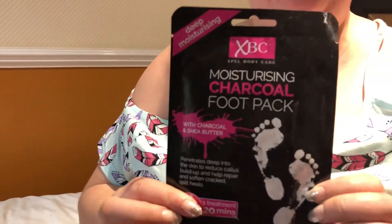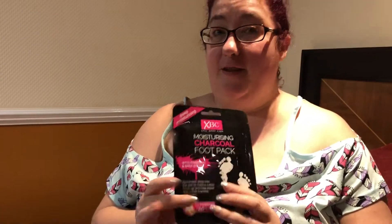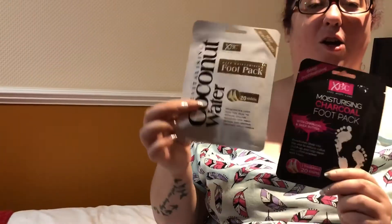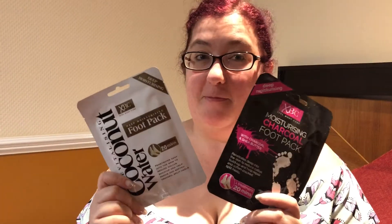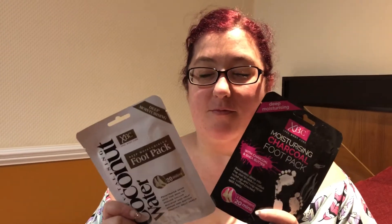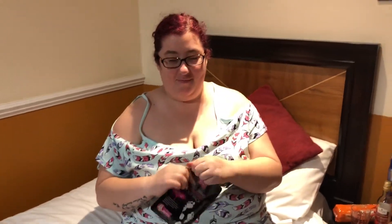We are doing feet masks, foot packs. I chose the charcoal one because it's supposed to be quite good for your feet, and Karen's going to have the coconut water one. We might do half and half so we can tell what we like. Katherine's going to do it first and then I'm going to do it in a minute, if I can open the packet. This is the charcoal one — I'm on a selfie stick, by the way.